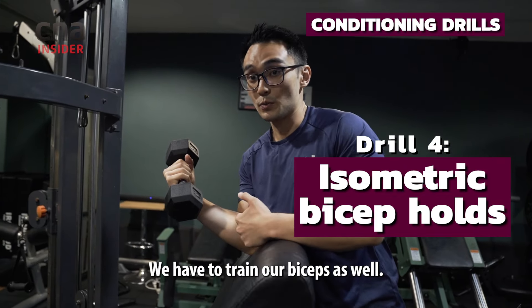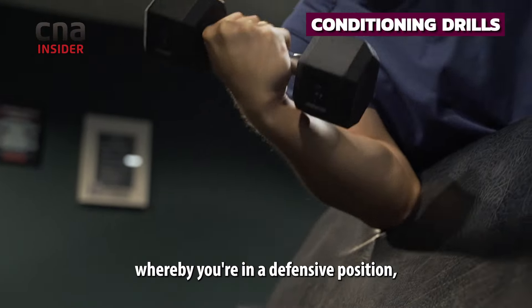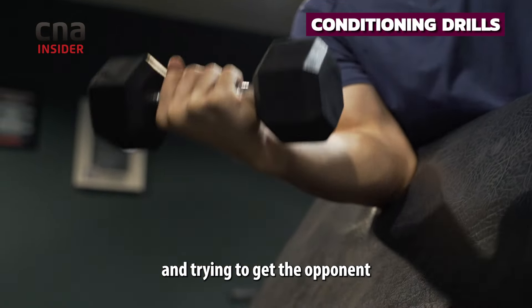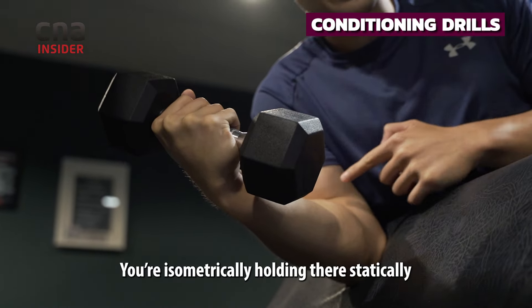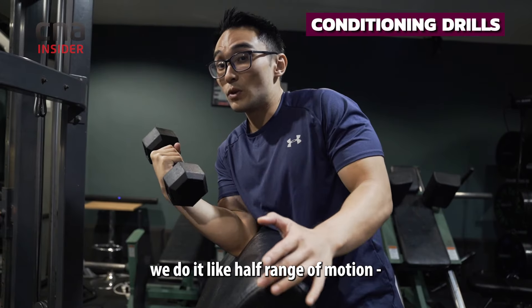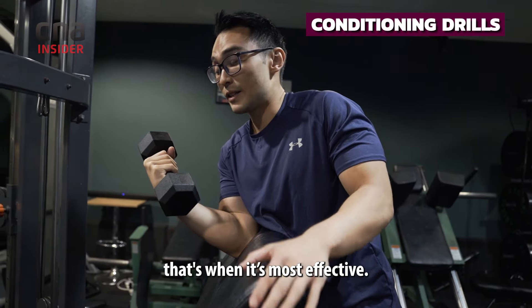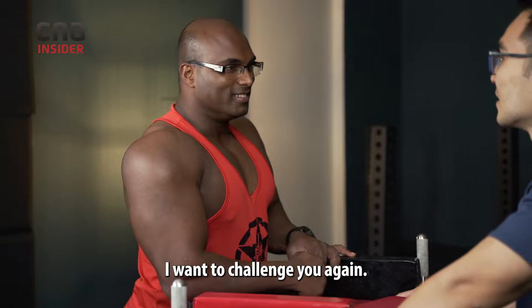We also need to train our biceps. This movement mimics arm wrestling whereby you're in a defensive position and trying to get the opponent from the bottom to the top — you're isometrically holding that statically and bringing the weight up. Most arm wrestlers do it in half range of motion; that's where it's most effective. So after teaching you all these techniques, I hope you can beat someone — I want to challenge you again.